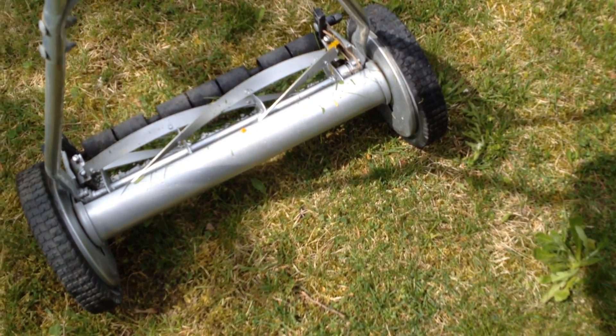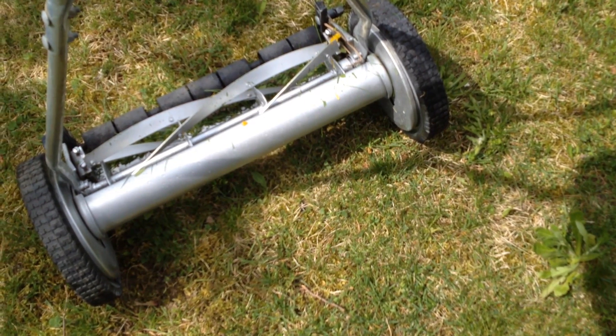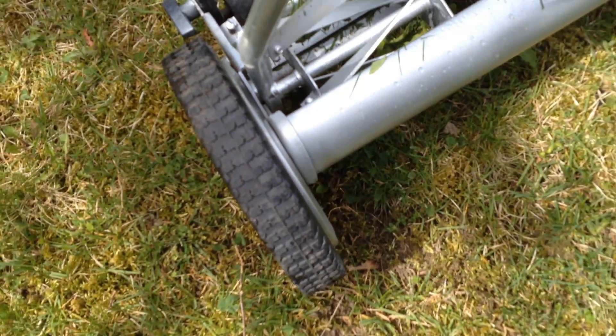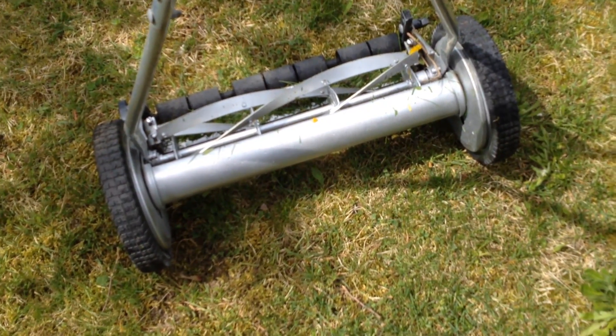So if you'd like the idea of saving the environment, not paying as much for a mower, and getting one that's actually pretty good — and you can see the tread on the tires — well, this is what you want. Send me a text, email, or phone call.